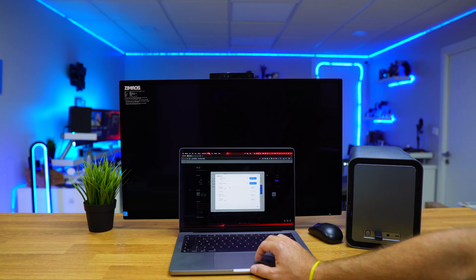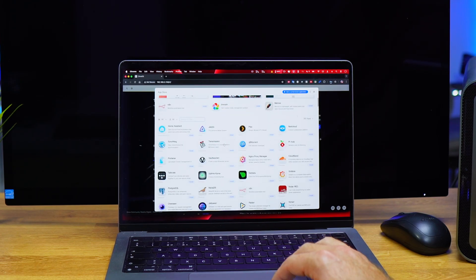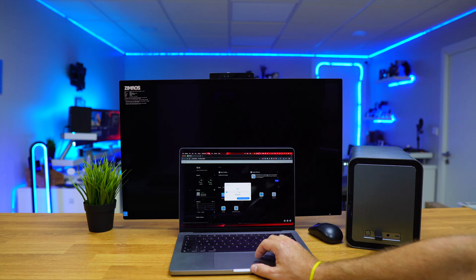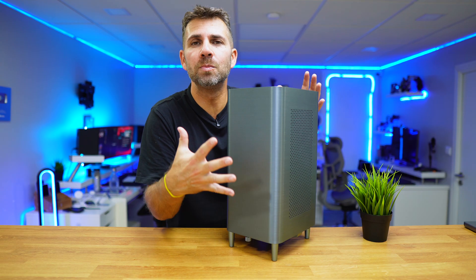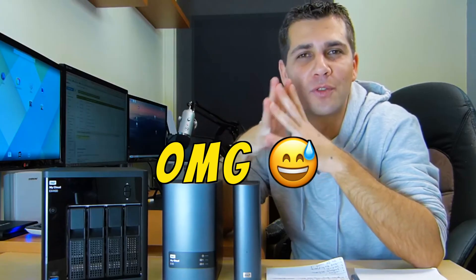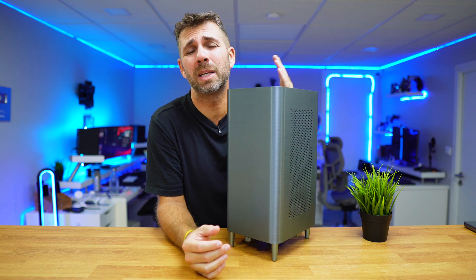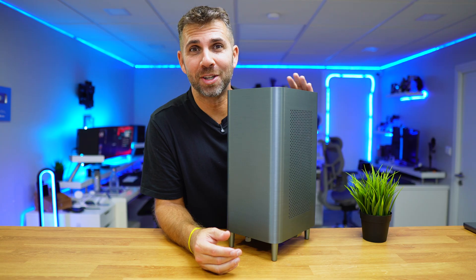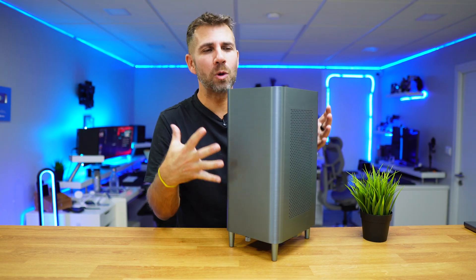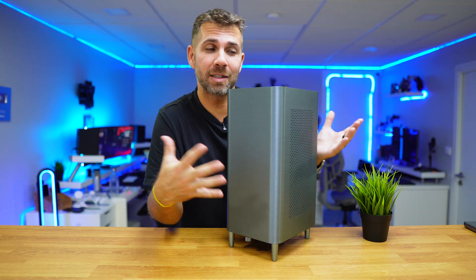Now let's go to any computer on our network, put in the IP we just copied from the screen or router, and access the ZimaOS setup page. We just need to create an account and in a few minutes you're in the dashboard where you can manage your drives. In addition to using it as a NAS, you can install services and applications — there are so many apps ready to install with just one click. I installed Home Assistant and Jellyfin in about two or three minutes, and both were up and running. There are so many apps that our NAS doesn't have to be just a storage system — we can do so much more for smart home, entertainment, and many other tasks.